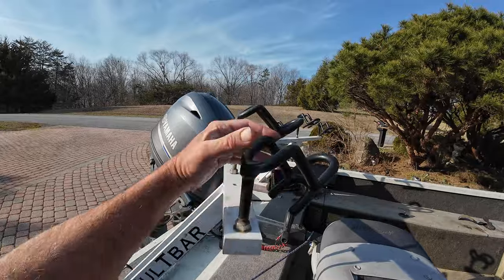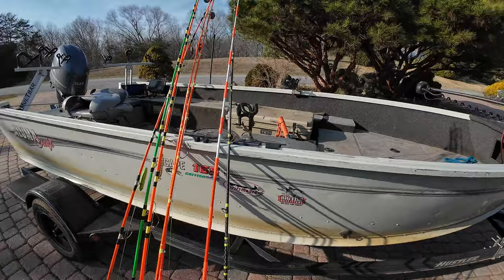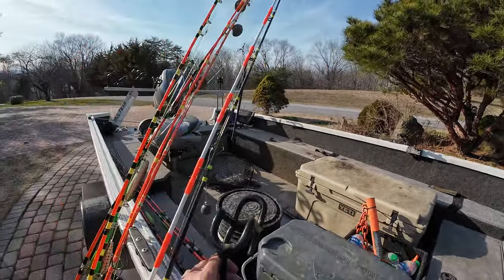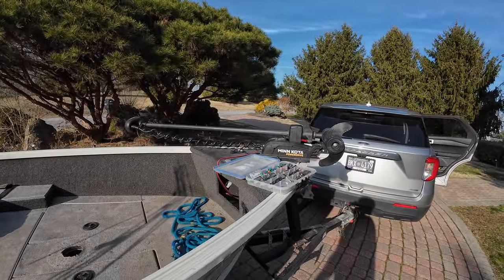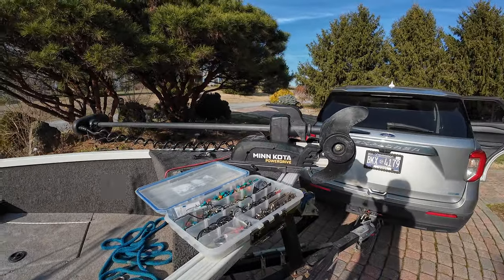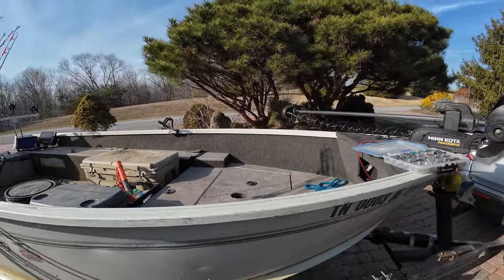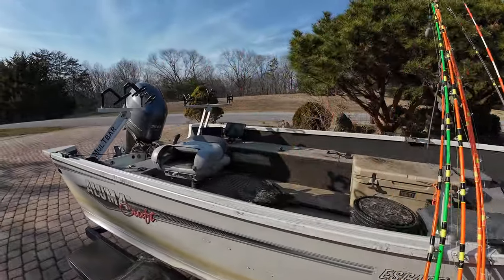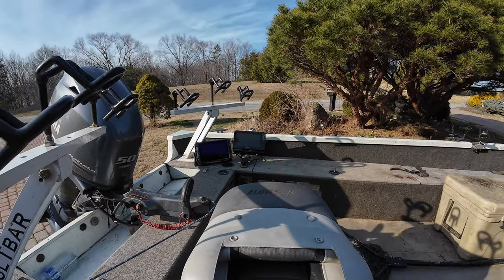Smackdown rod holders you do have to get from Smackdown rod holders. I've got a couple of Smackdowns on the side, up here, and one over there in case I'm going to suspend four rods. I am running just a Minnkota Power Drive — you have to deploy it yourself. It's about a $1,500 unit. It has iPilot and SpotLock. I can record a course up to two miles with that, and that trolling motor will do all the work — that's what I use when I'm dragging.